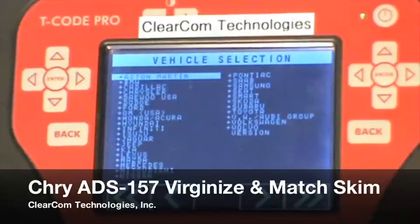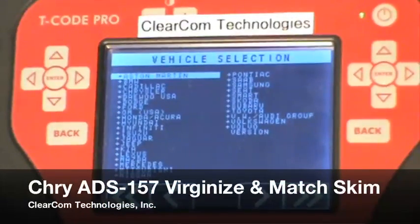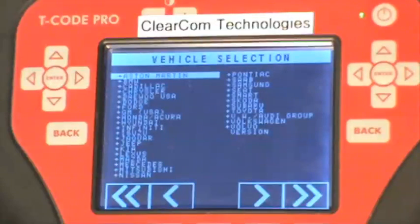This is a ClearCom Technologies training video on the ADS-157 Chrysler pin read software. In this video we will be showing you how to virginize a skim module.